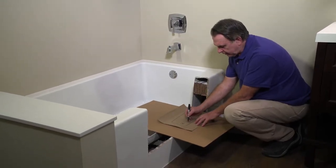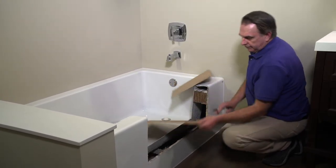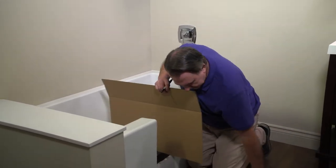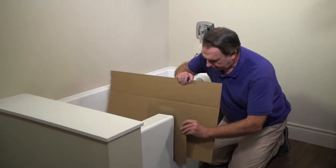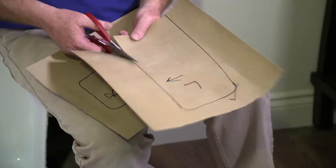Mark which is the right end and which is forward. Now repeat the process, and then it's time to cut out the templates.